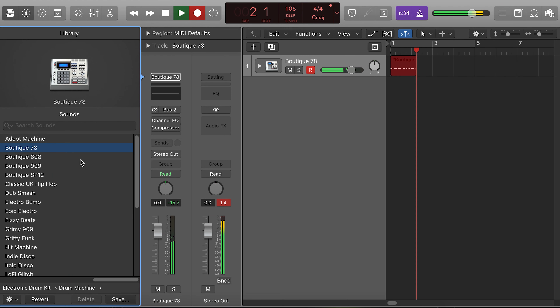That should be in time. We're going to put the loop on so you get an idea of what that sounds like. I like that a lot. I'm going to stick with this kit, so I'm just going to duplicate the track.